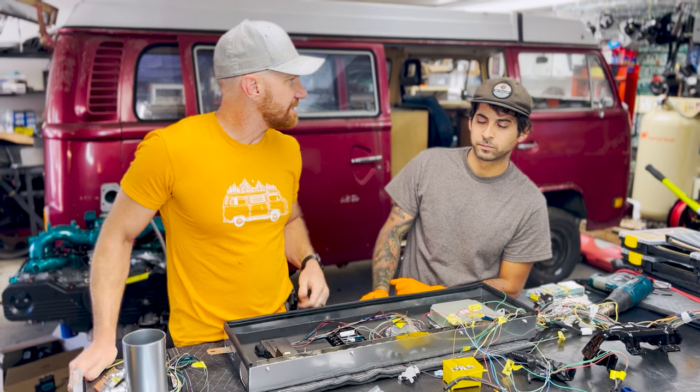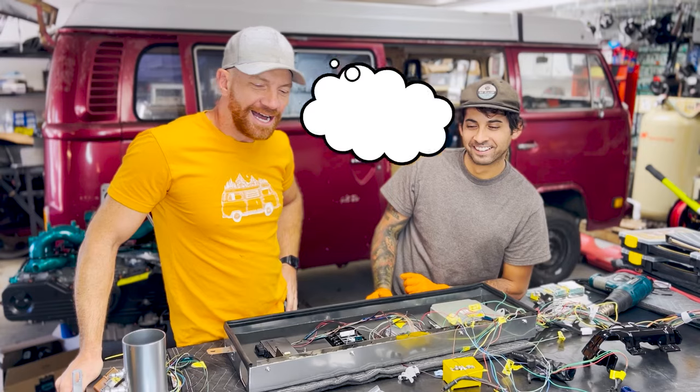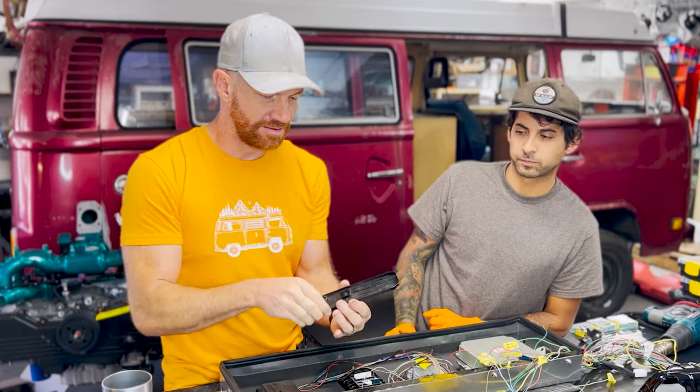It makes it feel like you're driving a Flintstones car — it just feels floppy. The pedal, instead of feeling nice and crisp when you push down on it with your foot, is just kind of bobbling around and floppy. Chris, you want to talk about what we just found on the early bay over here?